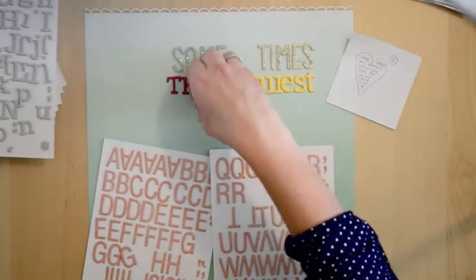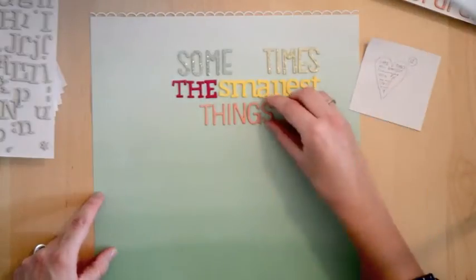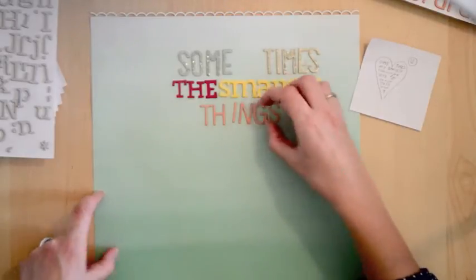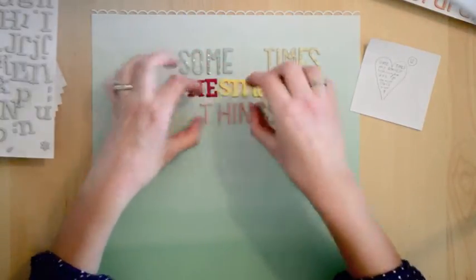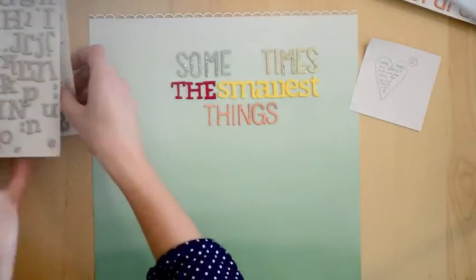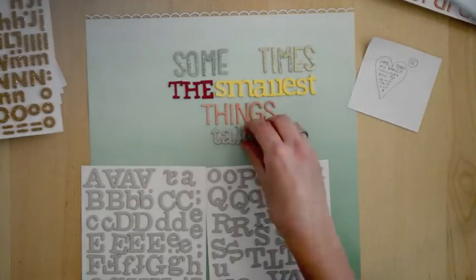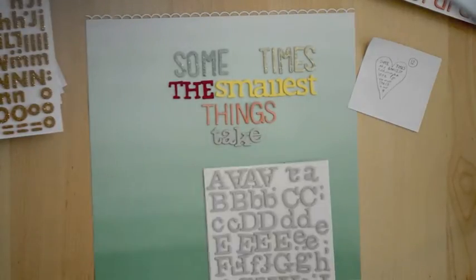The 'sometimes' font is a brand new font from the Lucky Charm collection by Dear Lizzy. 'The' is an older font, but I love how the pink matches the Lucky Charm line. The 'smallest' font is also from an older collection, but it's all about scrapping your stash and using the things you have.